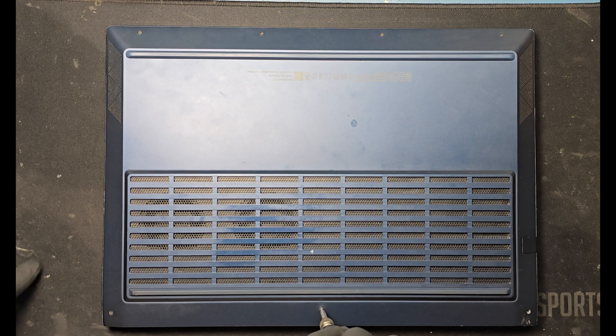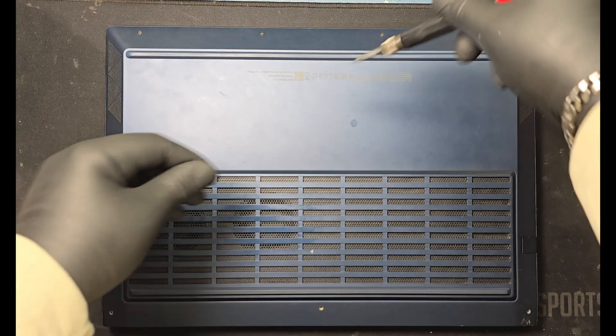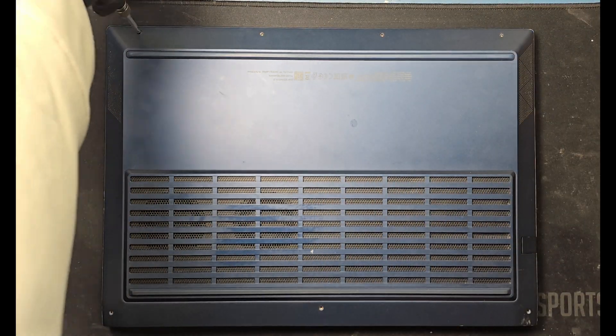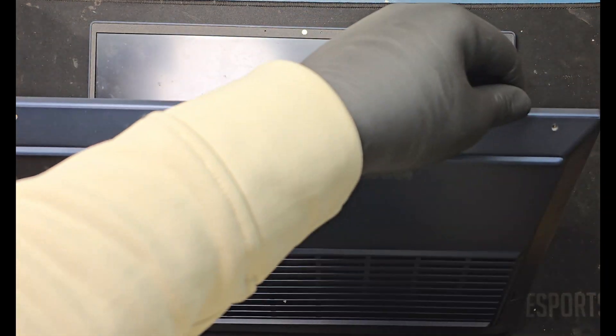Unscrew all visible screws on the bottom base panel. Use a plastic pry tool to remove the base panel.